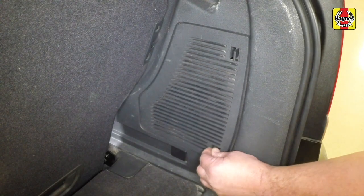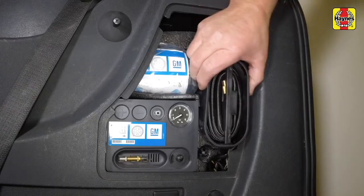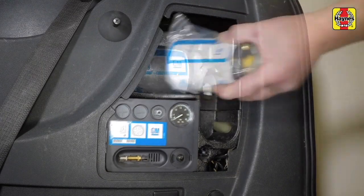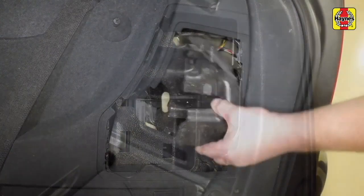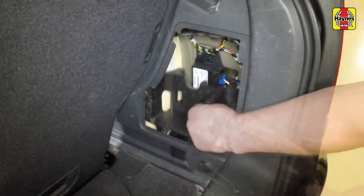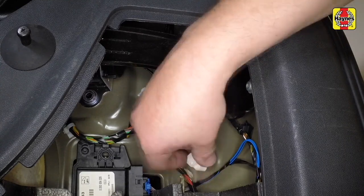Unclip the single access panel in the boot. Remove the tyre repair kit and foam insert. Undo and remove both plastic inner fixings.